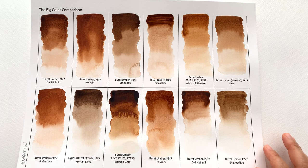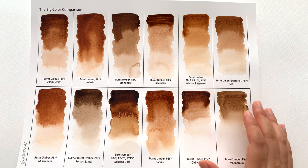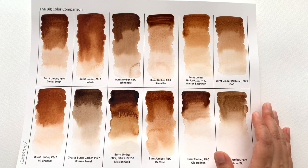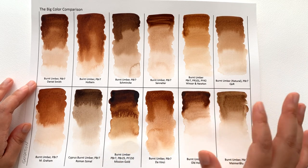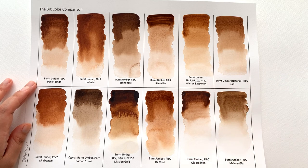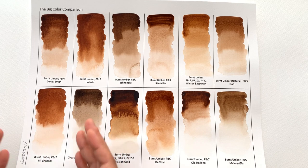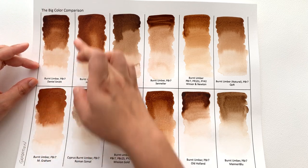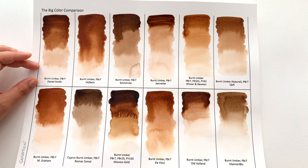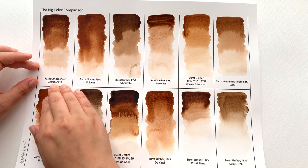In terms of gradation, I was actually quite surprised at how prone to cauliflowering these colors are. If you've never experienced cauliflowering using burnt umber on your own painting, that's totally normal — I go out of my way to try to create the cauliflower. So if a beginner is using cheap paper and doesn't know what to control, burnt umber by Daniel Smith did really well — you can see four very clear different sections.